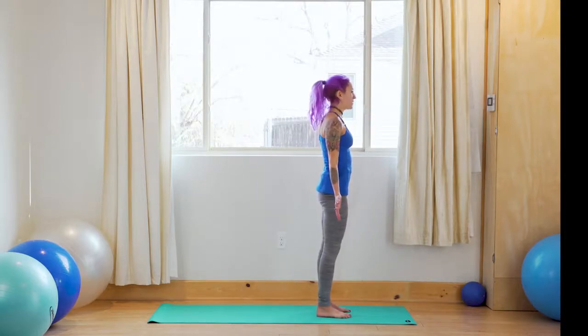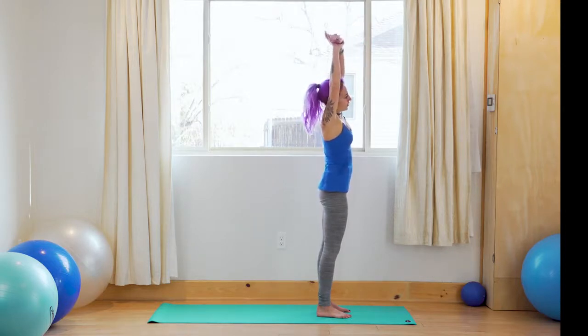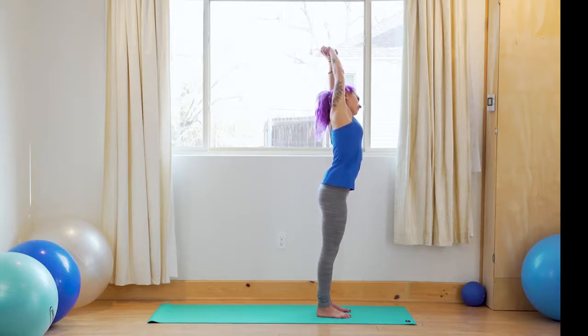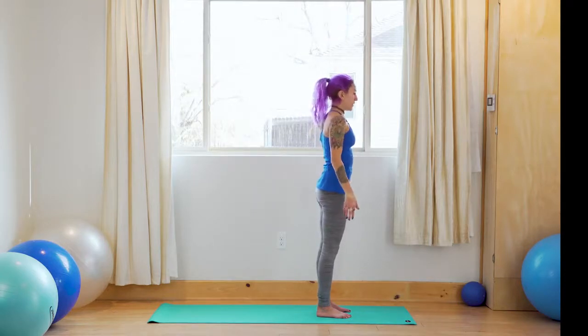Bring the feet to hip distance — stay strong and grounded in your feet. On your inhale, bring the arms up. Grab hold of the left wrist with your right hand, shift the hips to the left, and stretch over to the right for side bend. Feel this stretch in your left side body. Inhale — back to center. Take hold of your right wrist with your left hand, shift the hips over to the right, and stretch over to the left. Inhale — come back to center, release the arms.